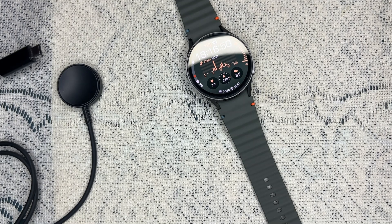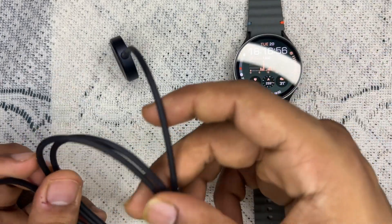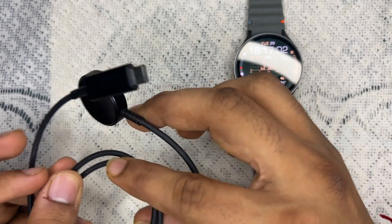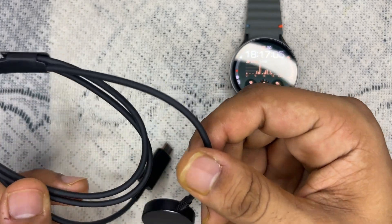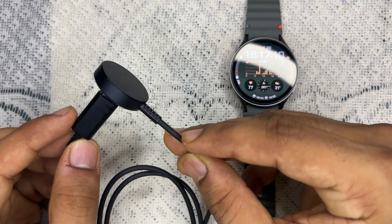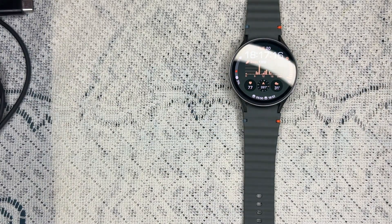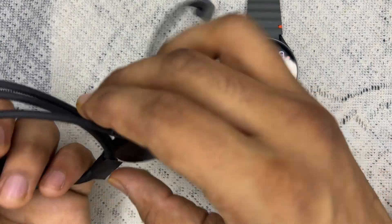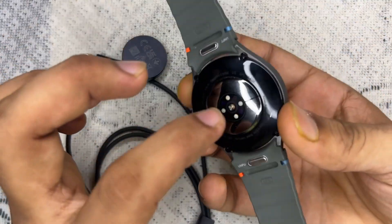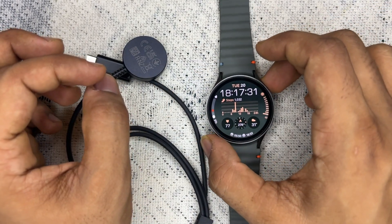Let's check the charging accessories. First, look for any visible damage on the charging cable or dock. If you see any fraying or breaks, it's time to replace them. You can buy replacements online, or if it's under warranty, go to a customer care center. Also, clean the contacts — wipe the back of your watch and the charging dock to remove any dust or debris that might be interfering with the connection.